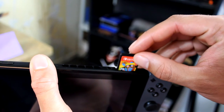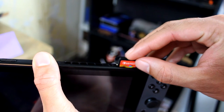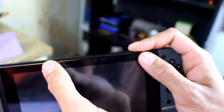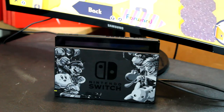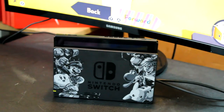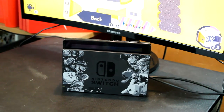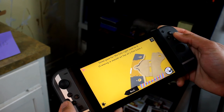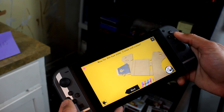The Labo cartridge that goes in your Switch operates as both the minigames and the instructions. Four hours isn't too long to put something together, but the battery life on the Switch isn't that long, so you'll either have to stop a few times to charge it or leave it docked and playing on the TV instead of right next to you. Plus, having to stare at a screen and use a controller to progress steps just takes a lot longer than flipping through the pages of a manual.